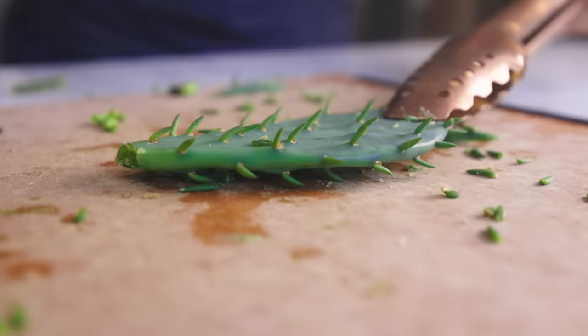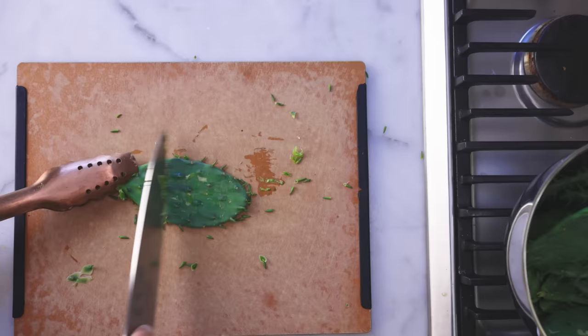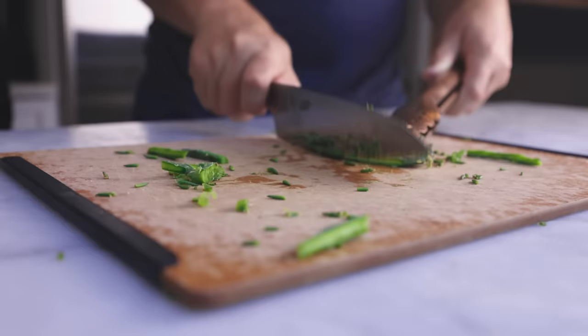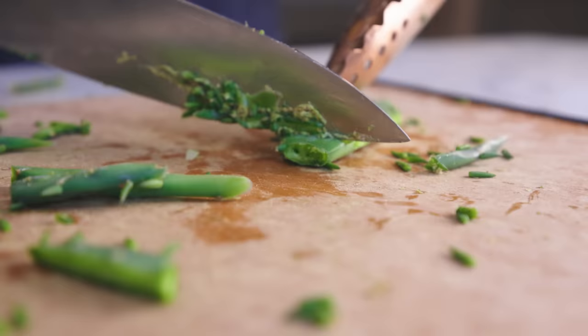I'm grabbing the nopale by the tip with the tongs and I will simply scrape at the surface with my knife. Scrape hard — it's fine if you take off some skin while you're at it. Scrape both sides, all sides until smooth, and then you generally go around and trim off the outer rim of the paddle. It's fibrous and it tends to have a very high concentration of pokey things that you cannot easily scrape off.